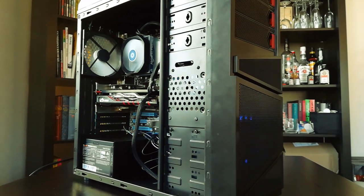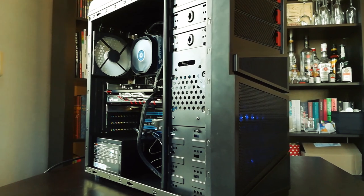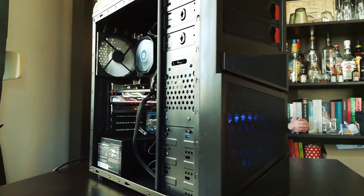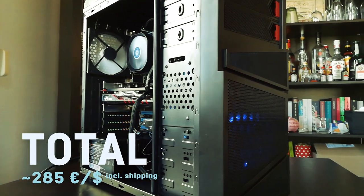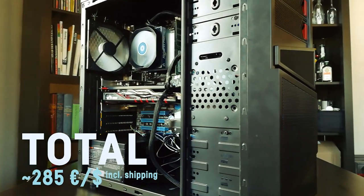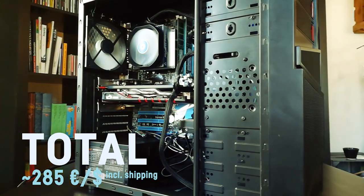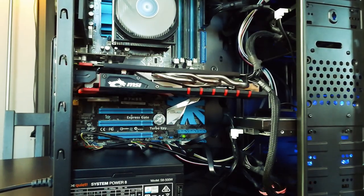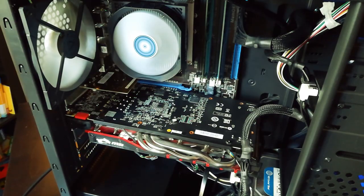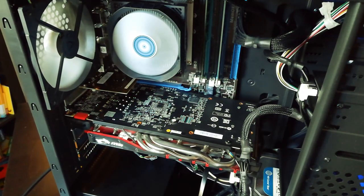Hey, this is HapWord. Thanks for tuning in as I finally made a small dream of mine come true and built a realistic budget PC for 285 bucks with realistic European or North American prices, and made a video review about it. If you enjoy this video, I'd very much appreciate a like or subscription to my channel.